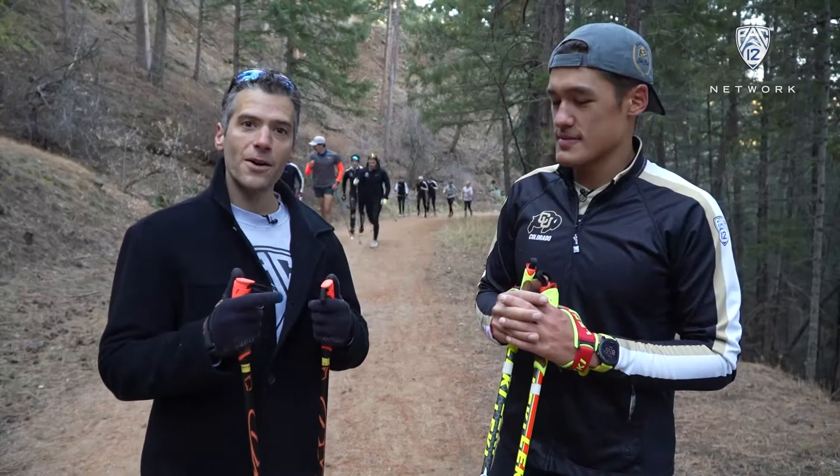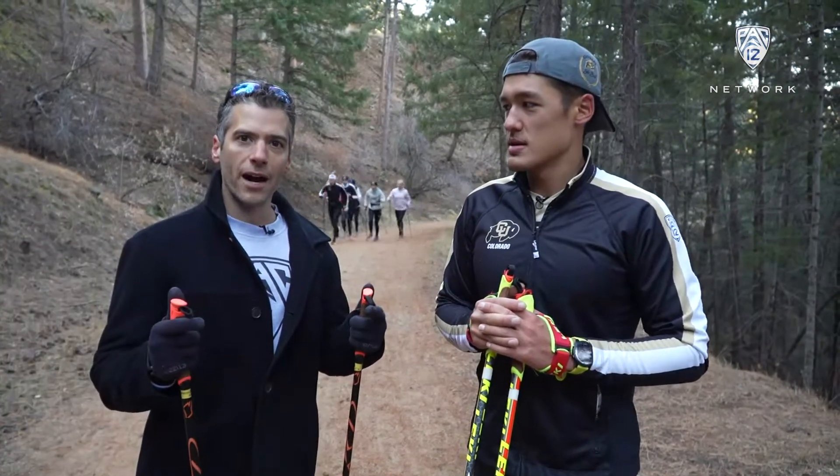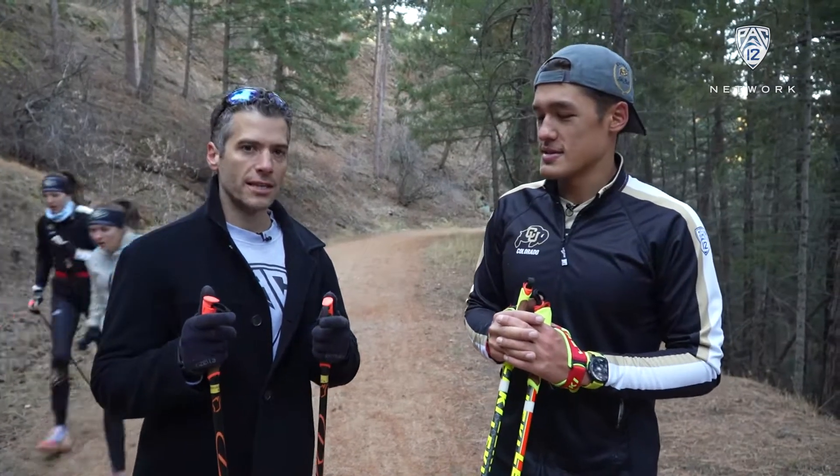Here they come. As you can tell, we're not on campus anymore folks. We're at Chapman Trail here in the Flatirons and I'm hanging out with the Colorado Cross Country Ski Team.